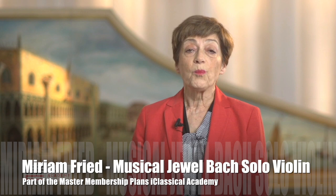Music has been a very central part of my life, ever since I can remember myself. It's been my passion, my work, and my livelihood. And Bach has had a special place in this wonderful journey.